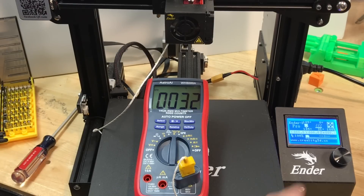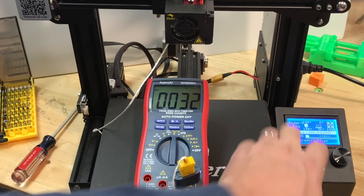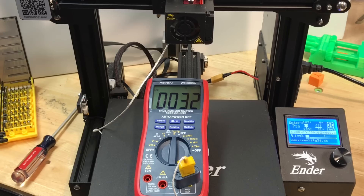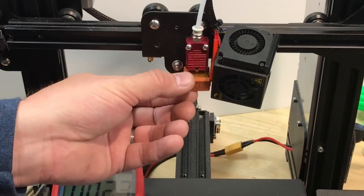Heat creep takes time, so I let this sit for about half an hour. I was still seeing about 32 degrees C. A heat sink will absorb heat to a certain point, and the fan blowing across it will dissipate that heat — at some point it balances out. 32 degrees C seemed to be that balance point.